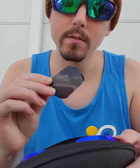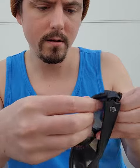Let me show you how easy this is. There's a tab on the side — just pop that out, pop up the lens, and swap it in. There we go. Now you're ready for freshwater fishing.